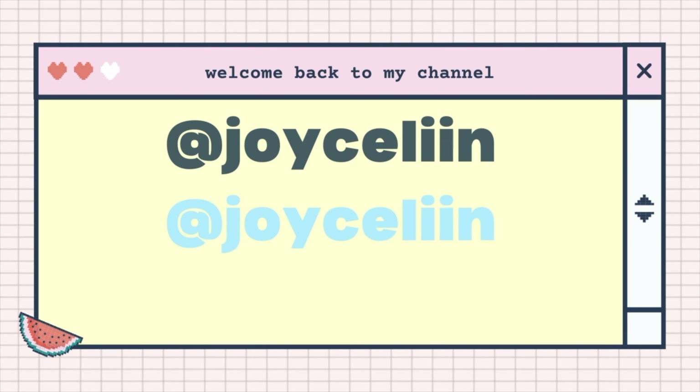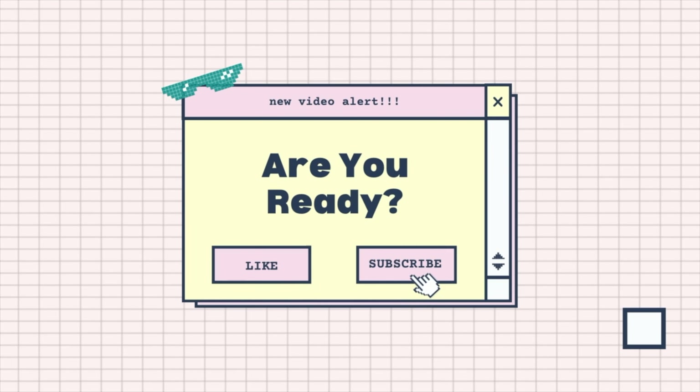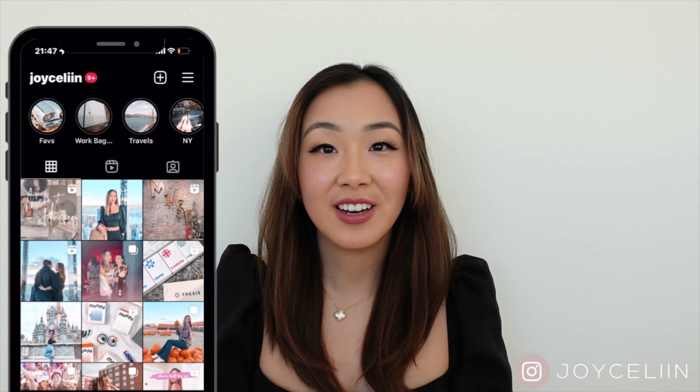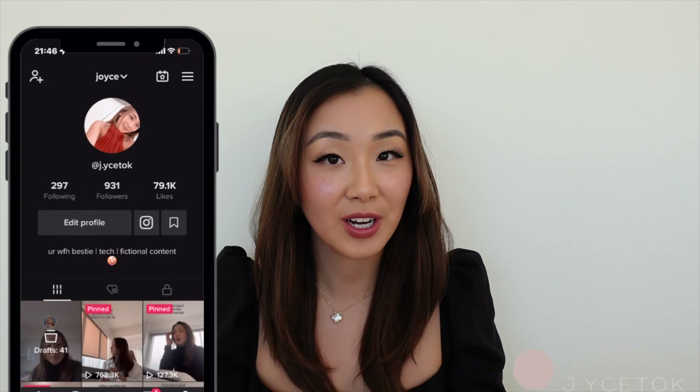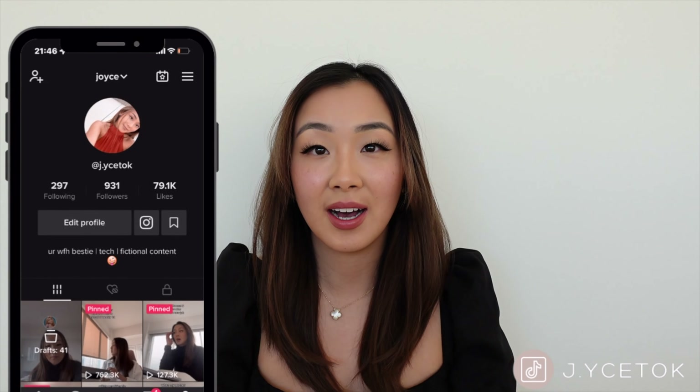Girl, I might just have to cancel my lash extension appointment. Hey guys, it's Joyce. Welcome back to my channel. As you can see from the title of this video, today I will be doing a first impression and review of Glamnetic.